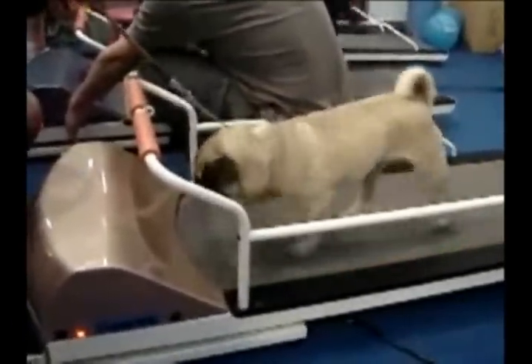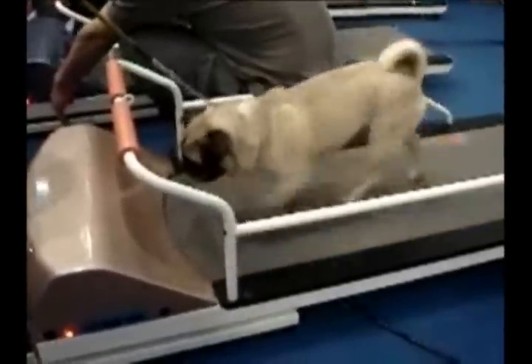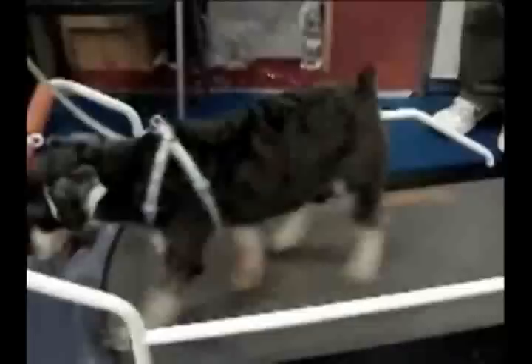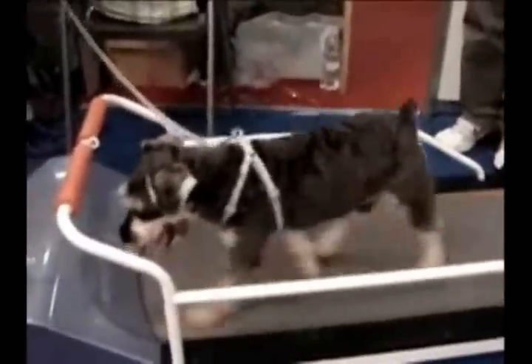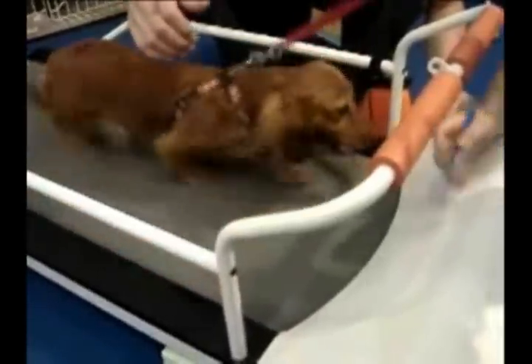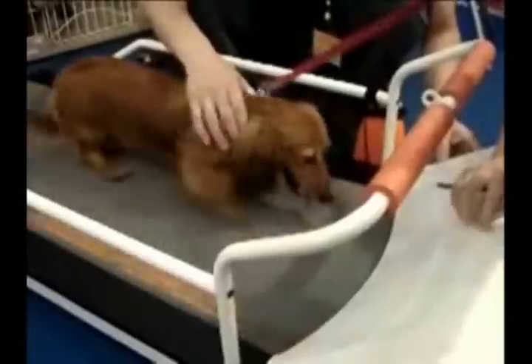Which is a pretty brisk run. You can run multiple dogs at once if the particular treadmill you get is big enough. There are very easy controls, and there's a remote that's included on a lot of them. What we like about these particular Pet Run models is the running platform is very low, so there's no fear of heights for the dogs. And there's an LCD display to show the speed setting and the time setting.